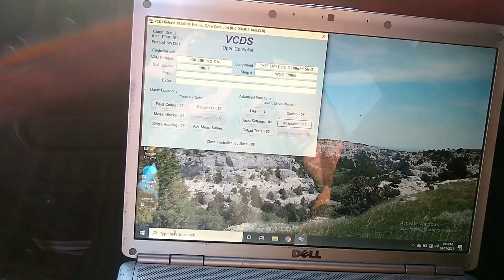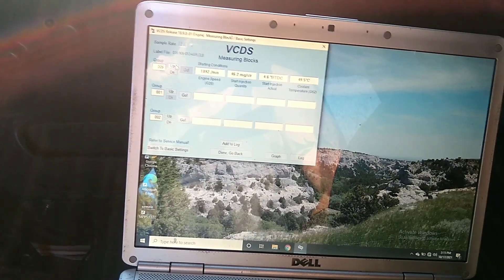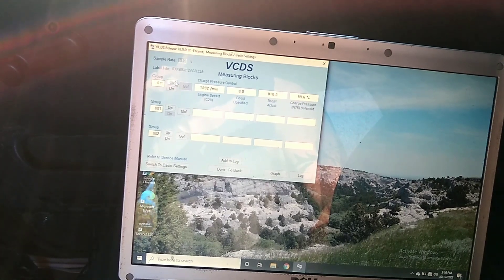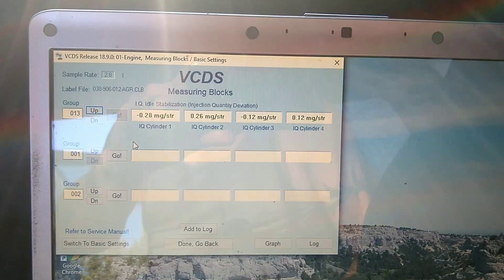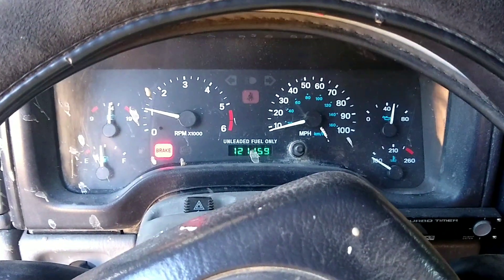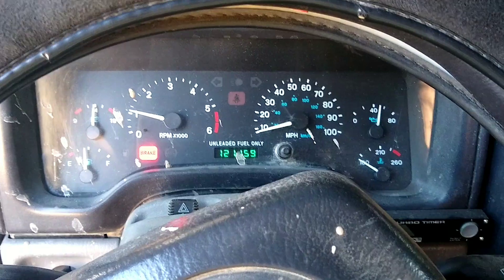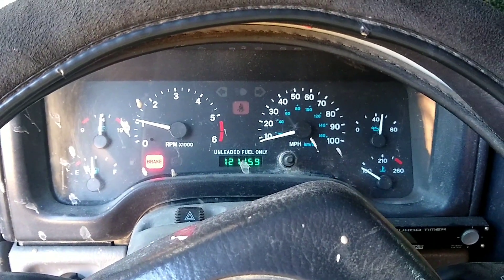You can also go into your measuring blocks — it's not a really definitive check, but you can actually look at what the computer thinks all the injectors are reading at. That is all I'll cover in this video as far as putting new injectors in your ALH TDI. That's about the process.